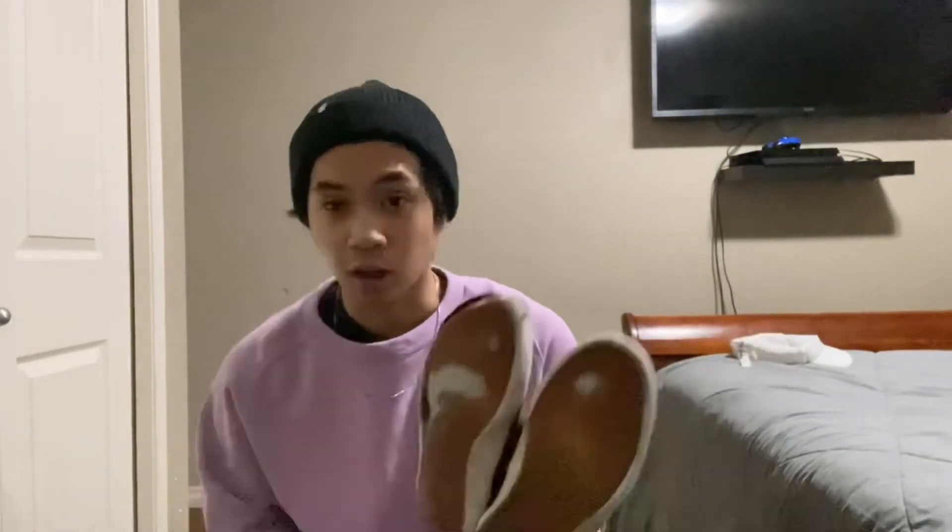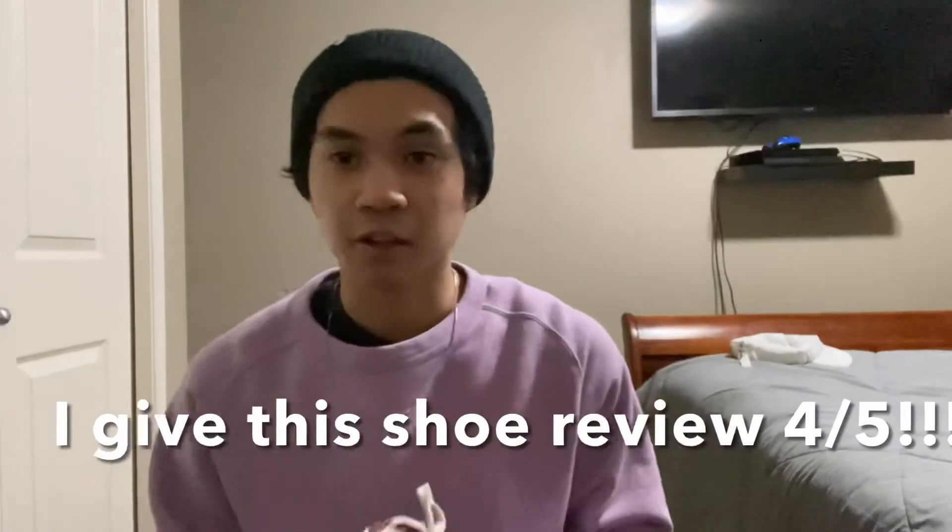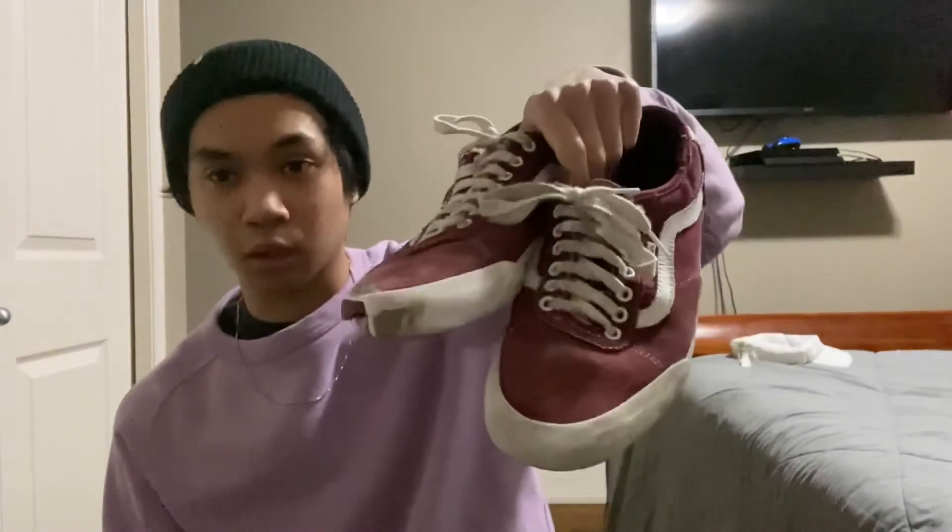My overall opinion is that these shoes are very good. I highly recommend the Vans Chima Ferguson Pro for people to get. If you liked this video, please subscribe and like. Bye!